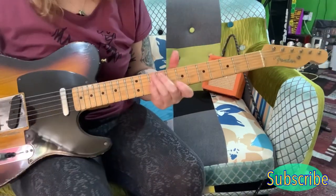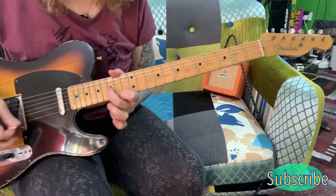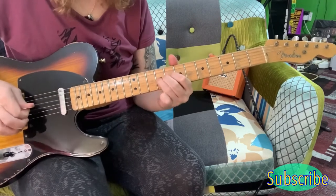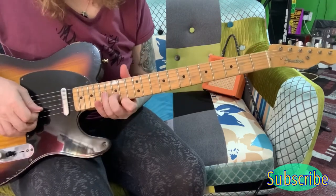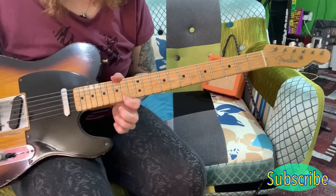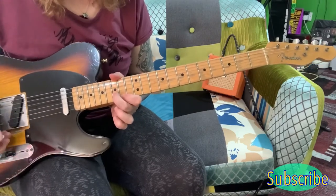So for the last little bit of this solo, you're coming up here and you're playing the 14th of the E and the 15th of the B.